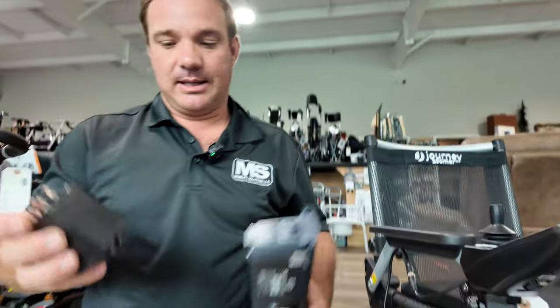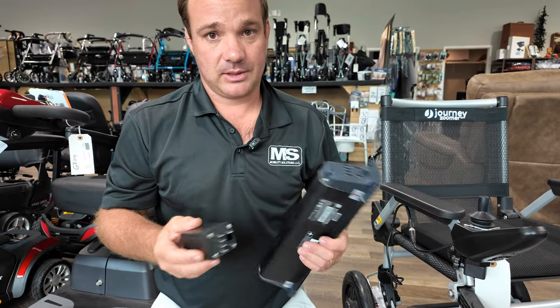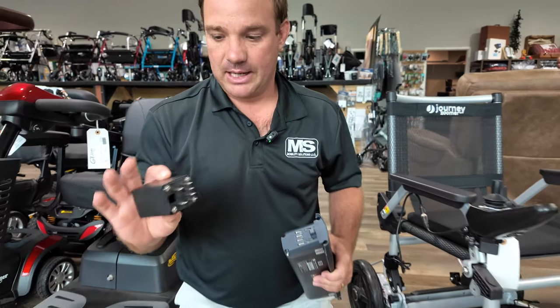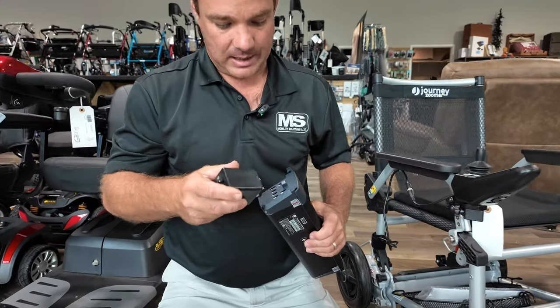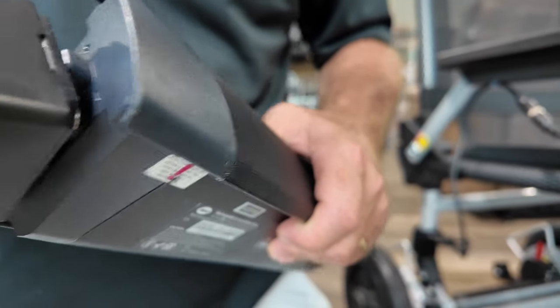So what this does — it allows you to charge this away from the unit, which is awesome. It's going to save you time and effort lifting and taking it in and out of the car. It's just a small little block, it's affordable, and it just plugs into the female connection of the battery.